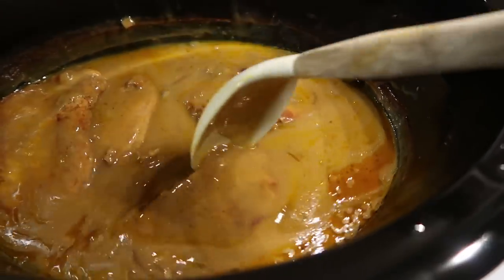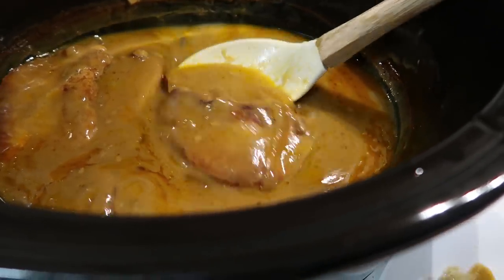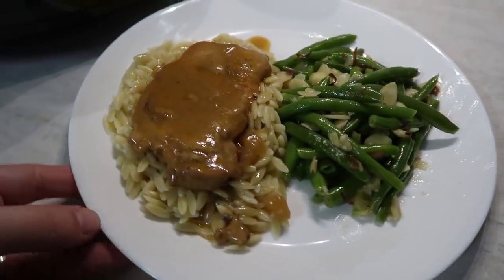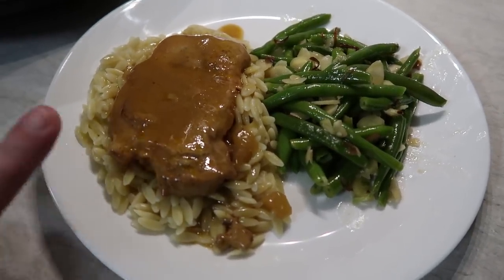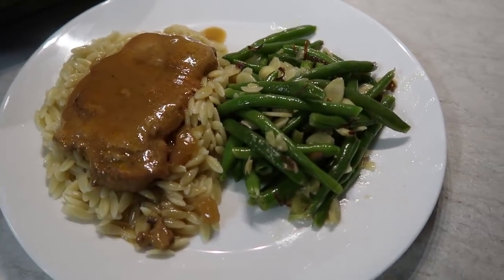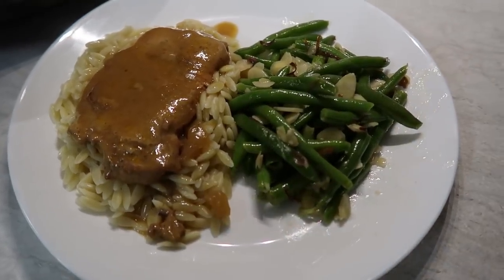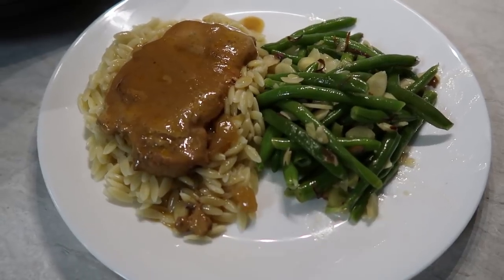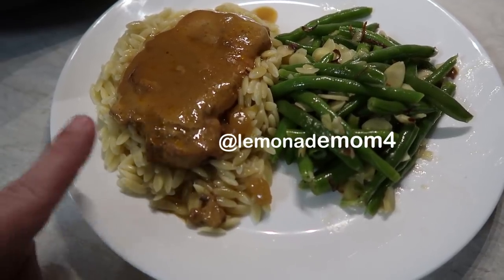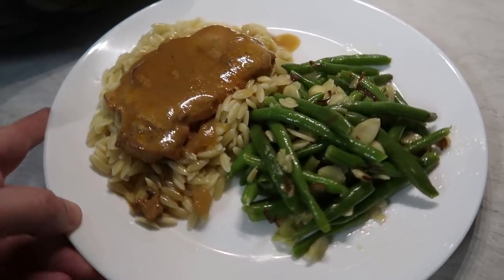The pork chops are done. You could cook them on low seven to eight hours, or high three to four, which is what I did — I started this around lunchtime and now it is dinner. I've already got my plate ready. I love having these smothered pork chops over orzo, which is like a rice noodle — super yummy. And then on the side, these are just green beans with some almonds, butter, and garlic that I cook together in the skillet. I actually have both of these recipes on my Instagram stories as highlighted stories, so they're saved there forever, if you just want to see the quick version.